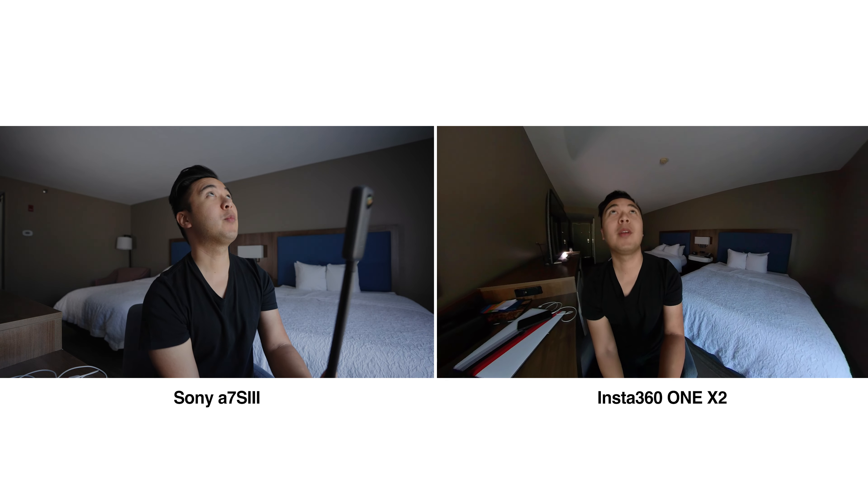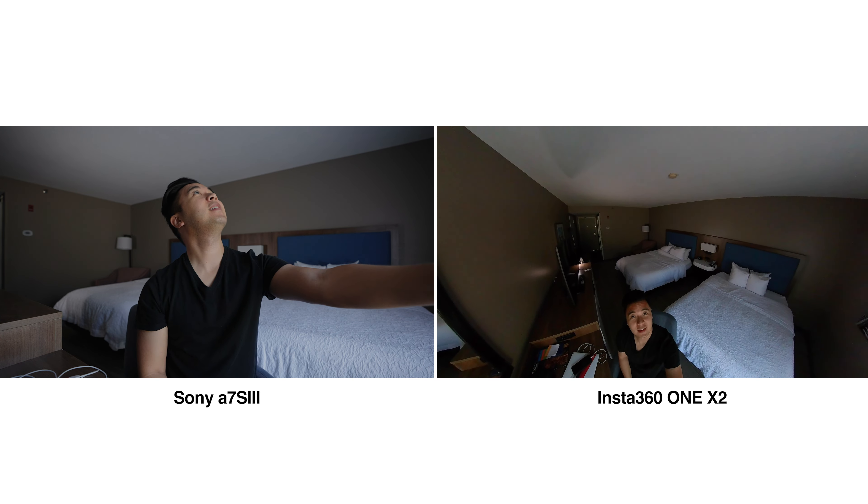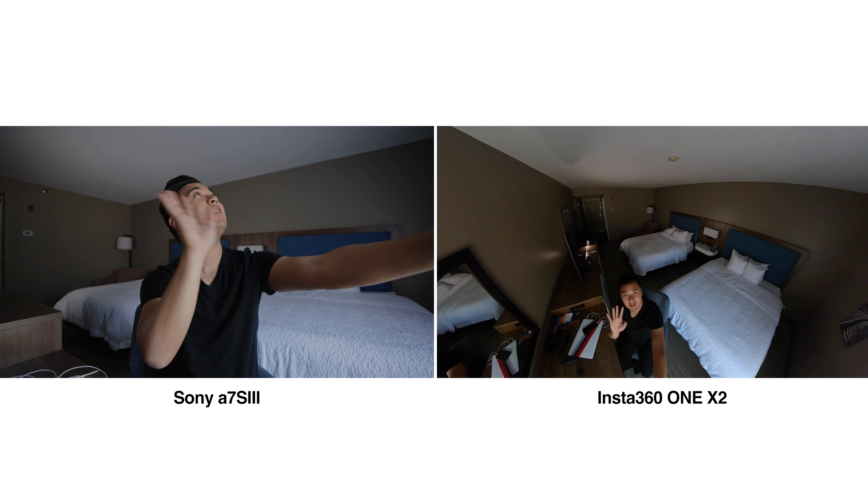So now I'm gonna raise the camera high — up to the ceiling. Hi. How's it going? But that's how easy it is to use.